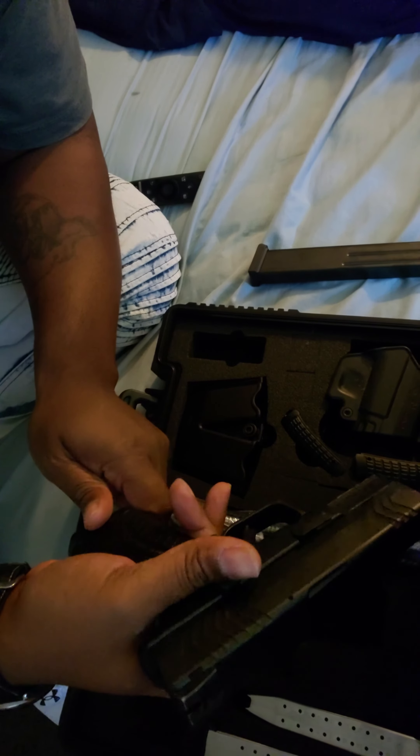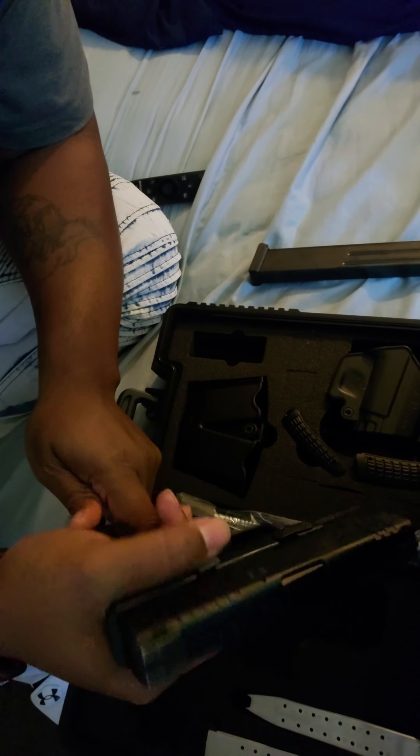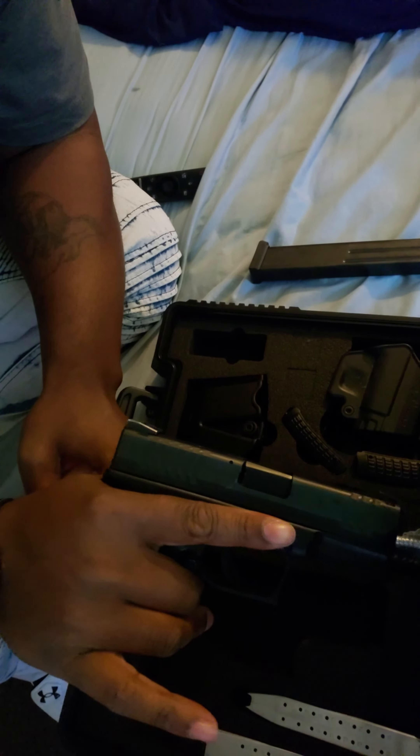Hey everybody, it's name time touch coming at y'all with an unboxing video. I got the Springfield XDM, or Springfield Armory, chambered in 9mm. As you can see, ain't nothing in there — it's pretty clean. I keep all my guns clean.